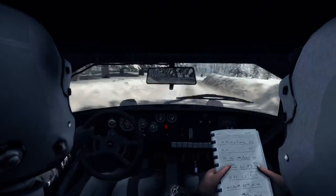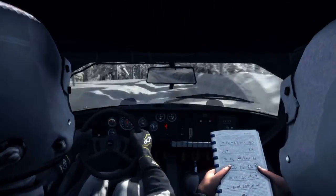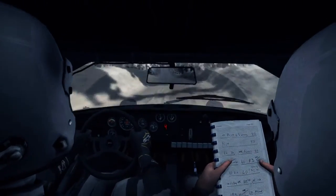Sixty over left five, crest. Sixty over small crest and keep left over crest into right two long.